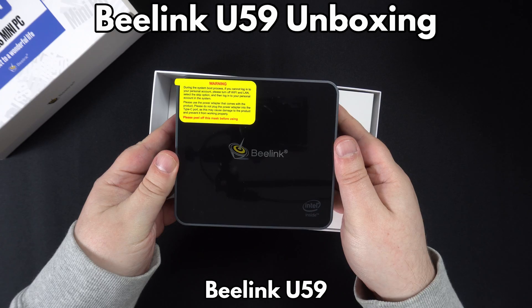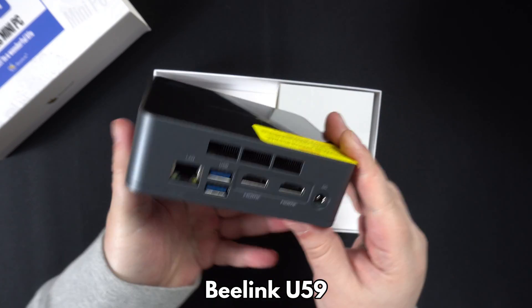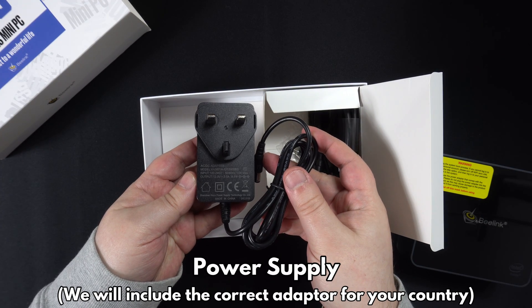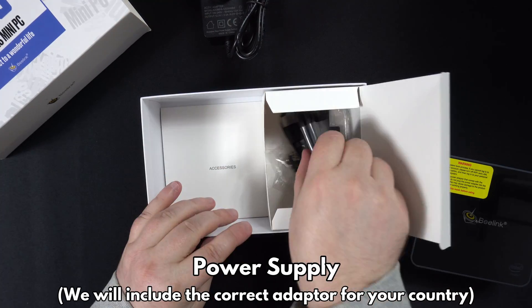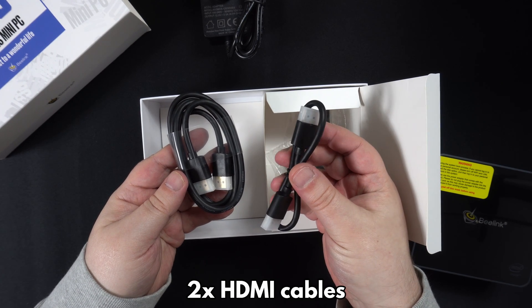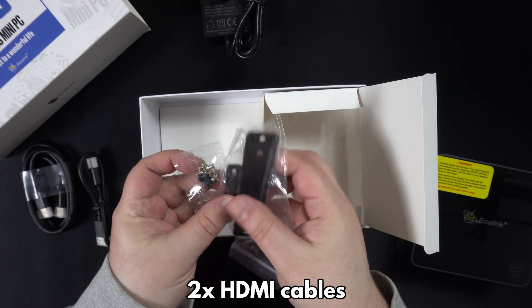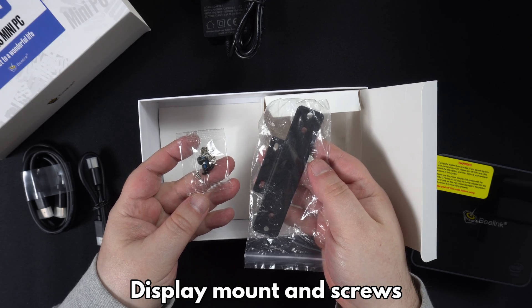Inside the box we have the Beelink U59 mini PC, which we will show in more detail shortly. Next we have a power supply — we will include the correct adapter for your country when ordering. There are two HDMI cables; one is very short, which can be used when mounting the mini PC on the display so there is no trailing cable. There is also a display mounting plate and screws for it.